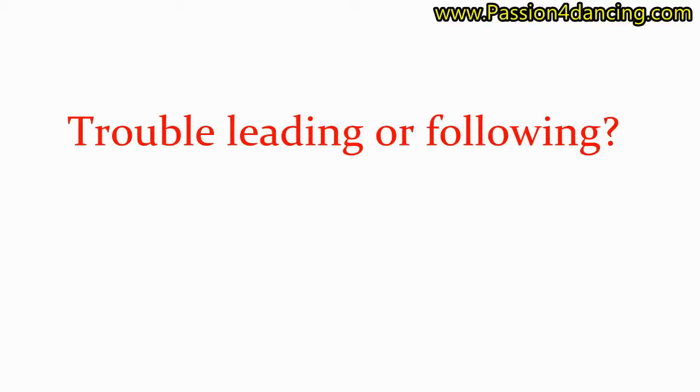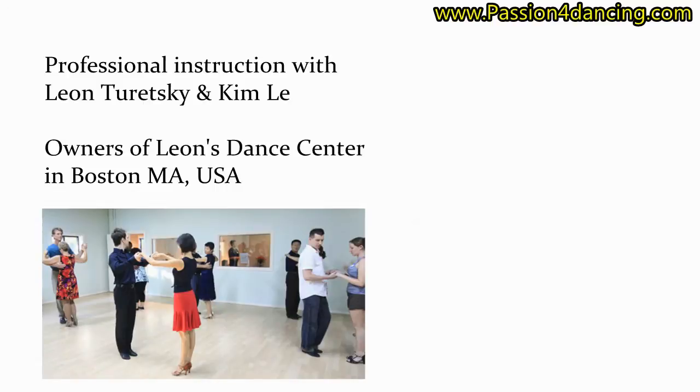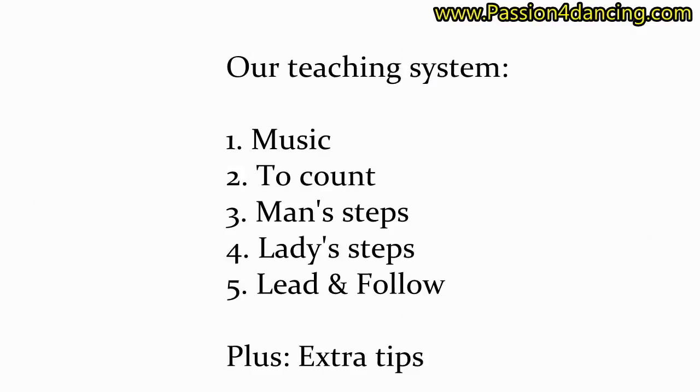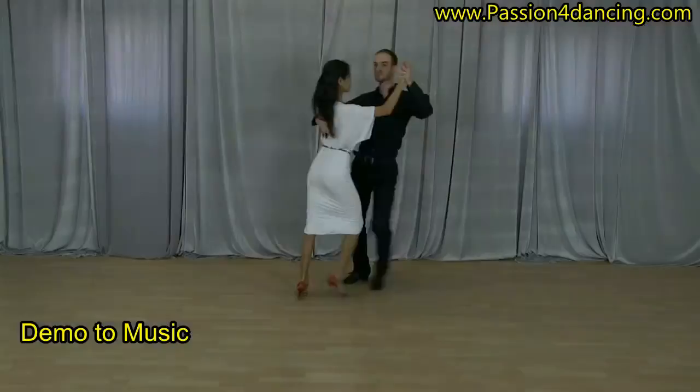Do you have trouble leading or following your partner? My name is Leon Turetsky and I have been a professional dance instructor for the last 15 years. Together with my partner Kim, we've developed a unique teaching system that makes learning how to dance fun and easy. We first take the step and demo it to the music.